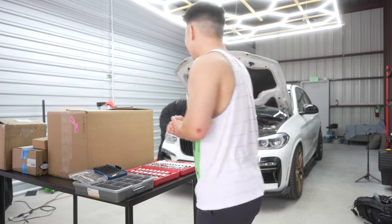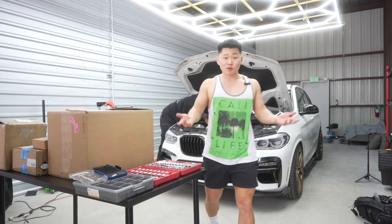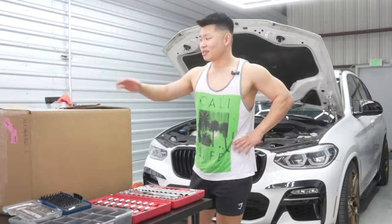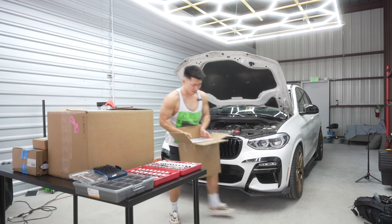All right, we're gonna get straight into this video. It's been a while - two months - because I've been broke and could not afford to do things in my car. There's been some things brewing and we're installing a turbo kit.